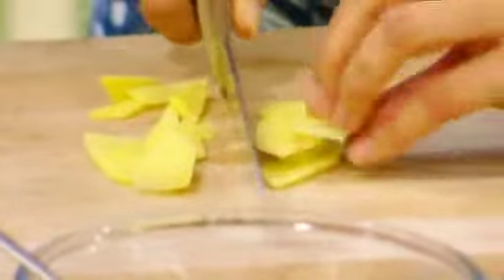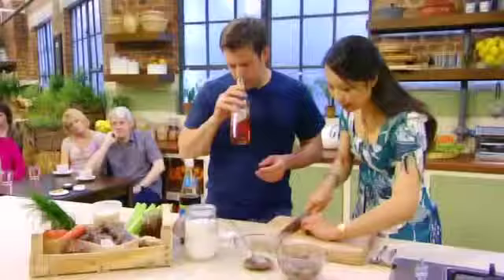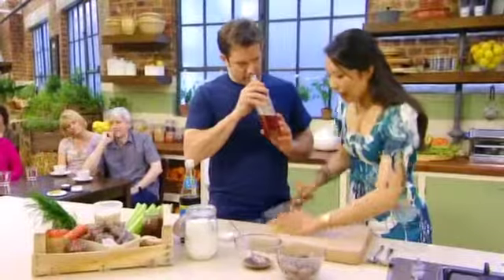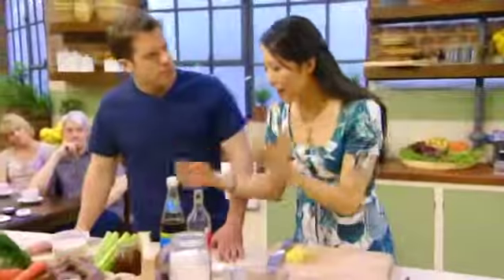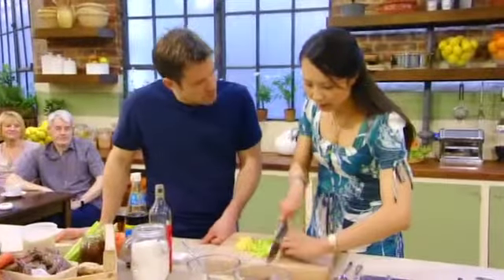Tell us about Shaoxing rice wine — it's essential in your cooking, isn't it? Absolutely. I really believe that is the secret to cooking a good Chinese dish, especially if you're just starting out. It's not unlike sherry, but a little bit drier. What it does is make everything taste a little bit sweet — it brings out the sweet sensations on your palate. You just use a splash, just as a condiment. As you start to cook the meat, fish, or seafood, you just add a splash of it.